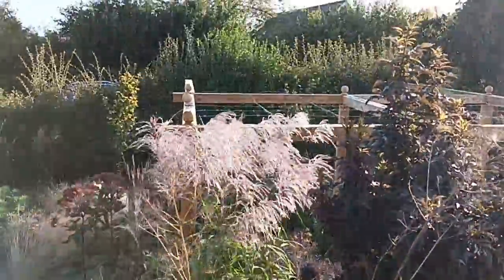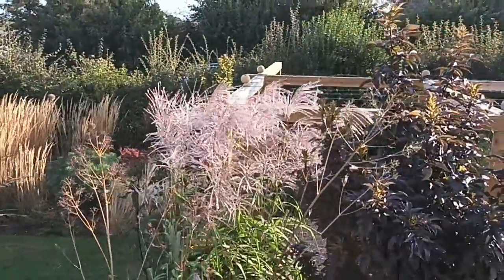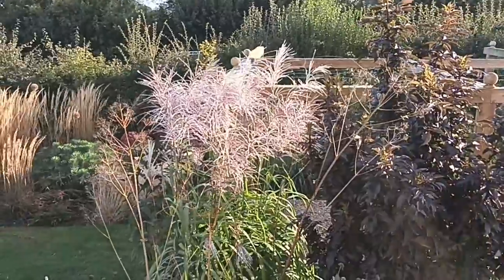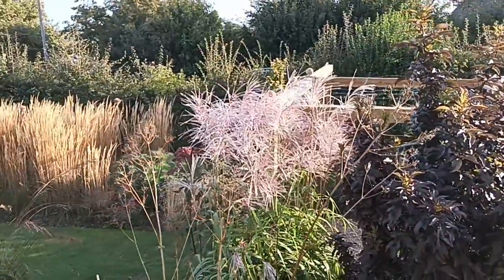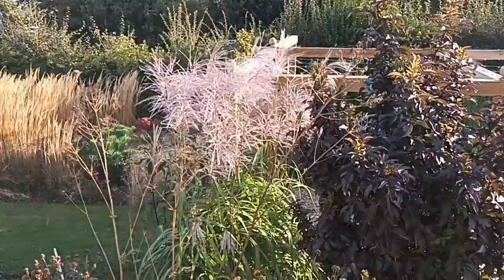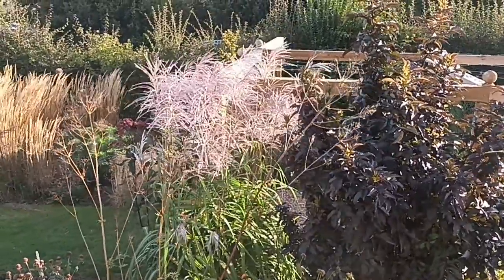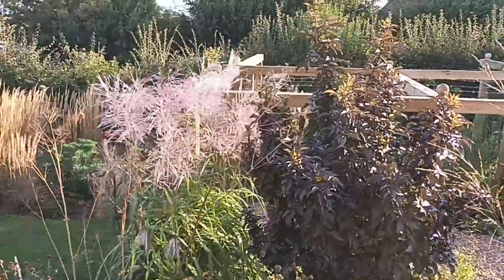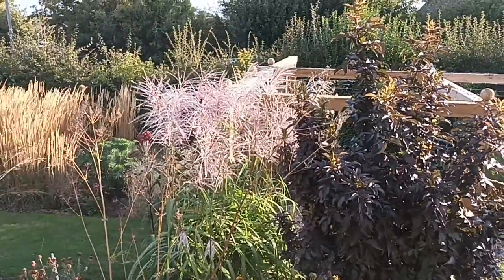I suggest you immediately run out and try to find it, or get on the internet — try Knoll Gardens in Wimborne, Dorset, in the UK. They are online and they should have this one. Mention my name — I don't think it'll give you any discount but it'd be nice for them to know someone's recommending them. That's Knoll Gardens, K-N-O-L-L. They have hundreds of different varieties of grasses. Thanks for watching — don't forget I'm also on Instagram as @agardeners_journey.one. If you can subscribe to this channel that'd be fantastic, as I'm trying to give out lots of advice to newcomers and experienced gardeners alike.